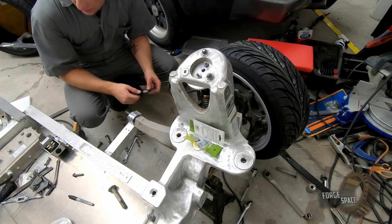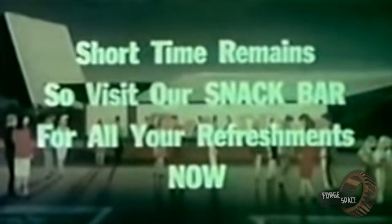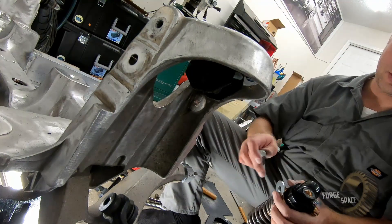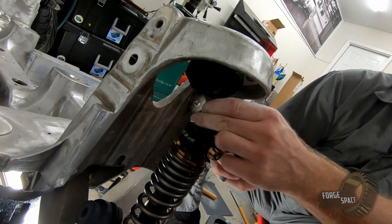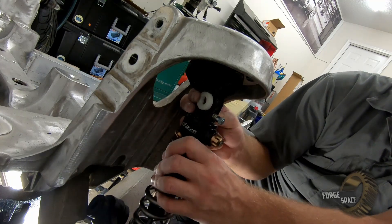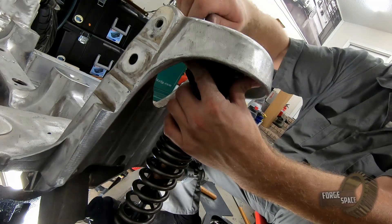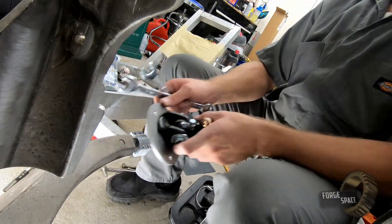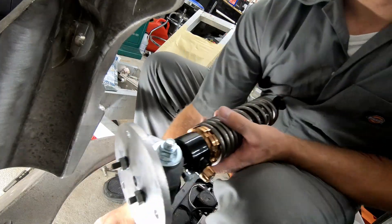I'm going to have to run down to a hardware store, so we'll pick this up in a little bit. Alright, got those two pieces shaved down. We're going to go ahead and try to install now. Let's take off the hat and put it in as one unit. Alright, now let's go ahead and stick it in there.